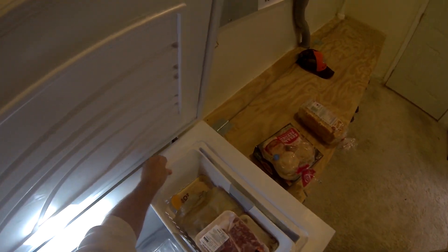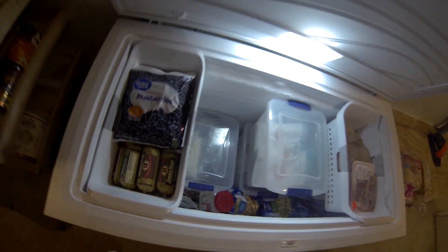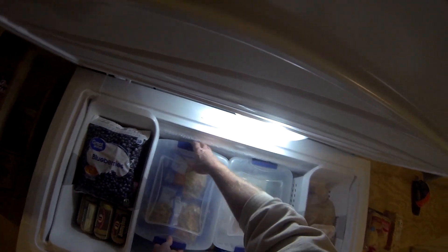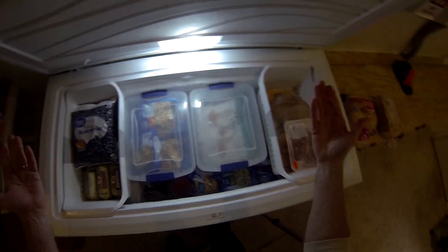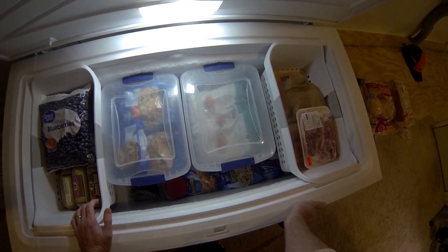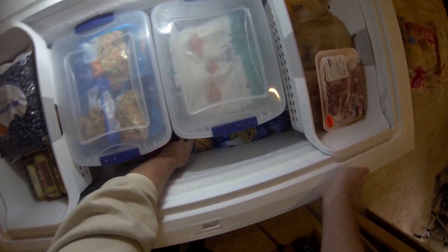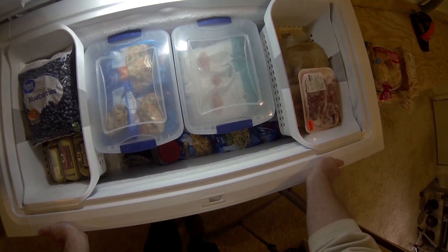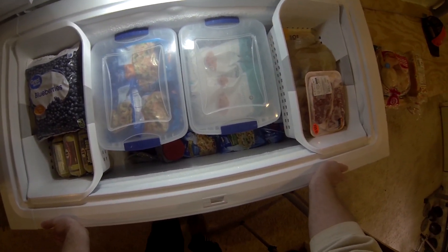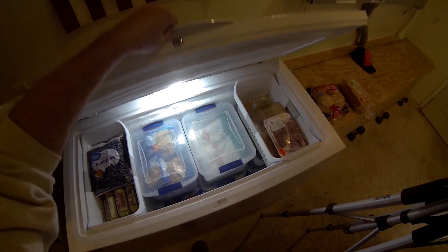Basically just put it back together — super easy. It keeps you aware of exactly what you have, which is the most important thing so you don't throw stuff away. I know exactly how much I've got and when I need to buy more. I've got lots of space right here, so I'm going to go to the store and pick up about 30 more of these things. See you all later, thanks for watching!